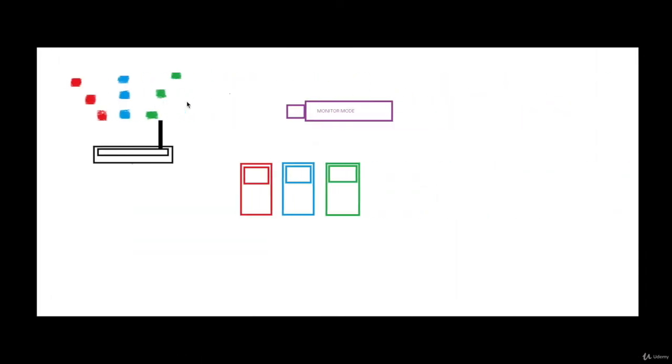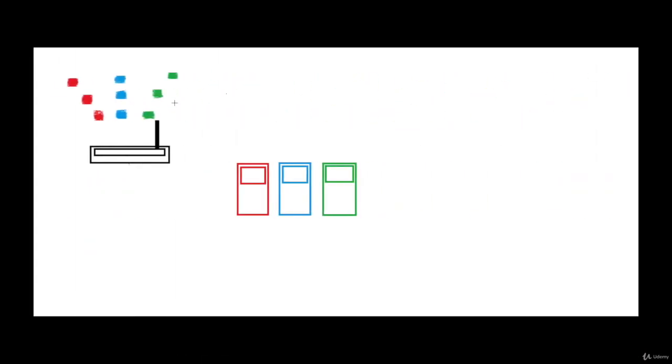Let me actually bring in an image for the explanation purpose. So this is the image. I'm not a great artist, but bear with me.